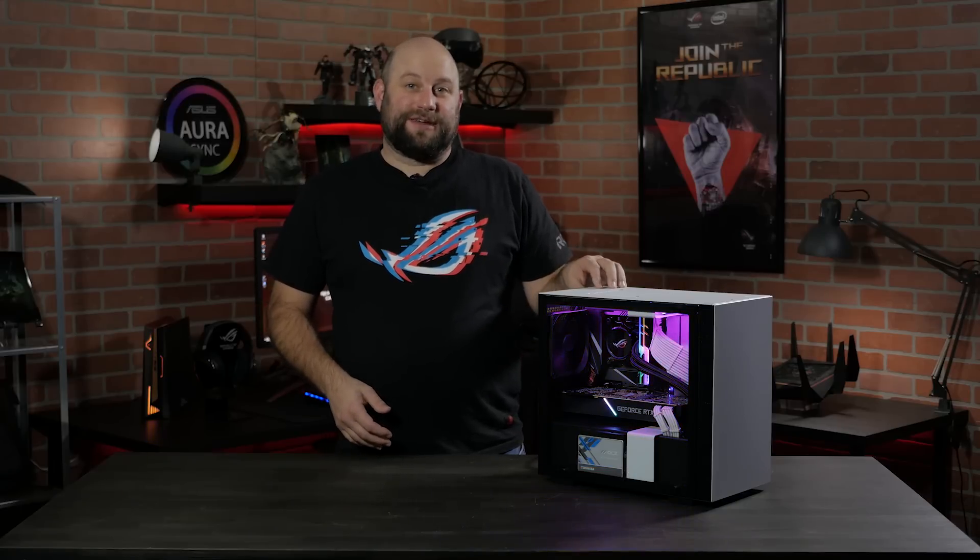Hey, what's up guys, this is Greg with ASUS ROG, and in this video we're going to upgrade the memory on our Mini-ITX Z390 system.